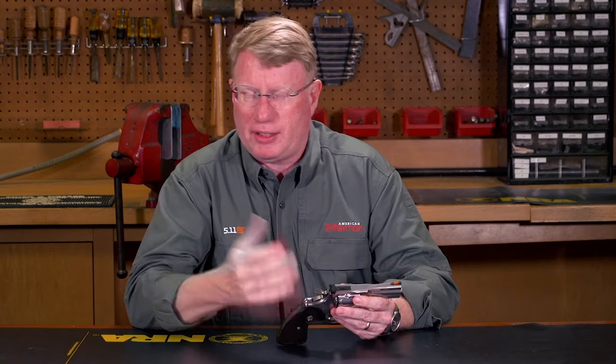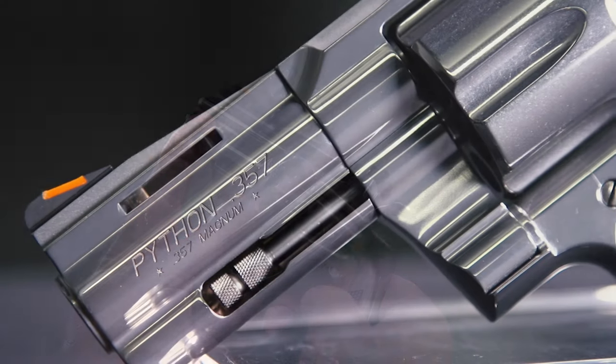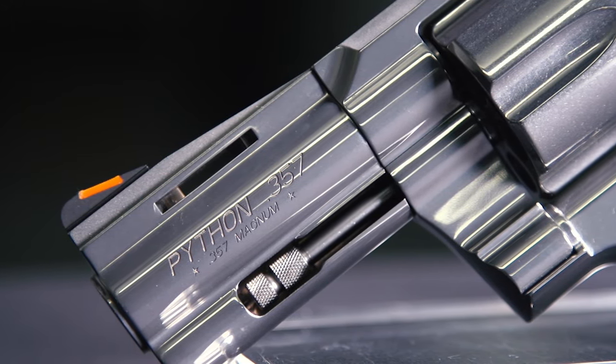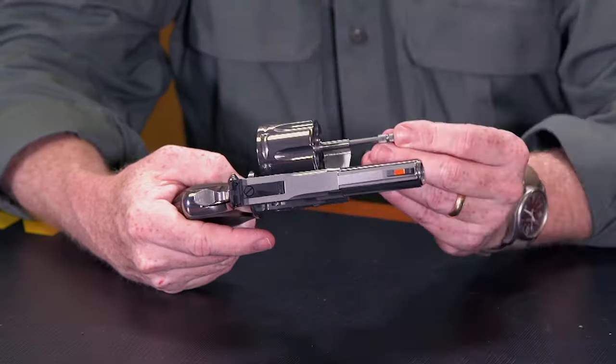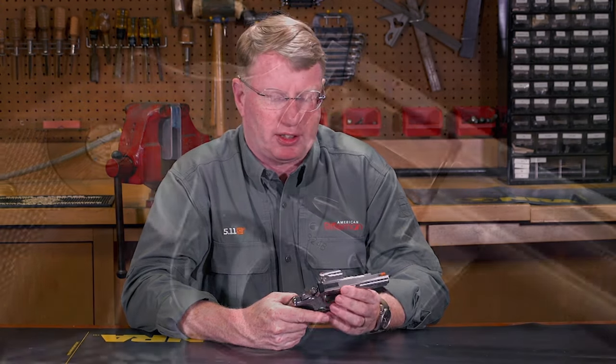One of the things I love about the three-inch barreled gun is you can actually get the cases out of the gun. The original short-barreled Python — this isn't quite a snubby — just didn't have enough ejector rod. When you try to kick the cases out, you'd really have to smack it because they need to completely clear the cylinder.